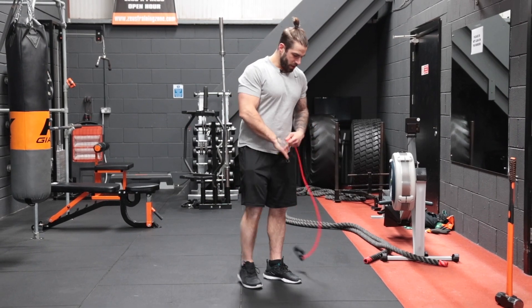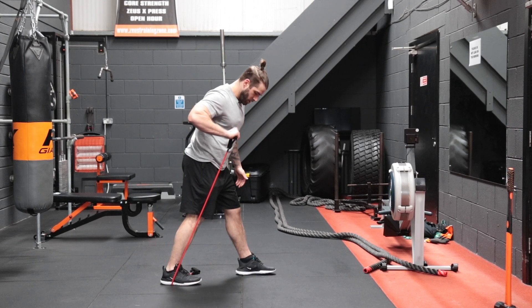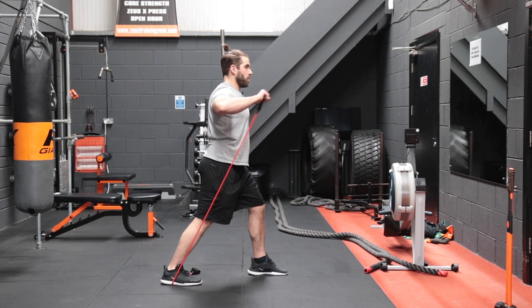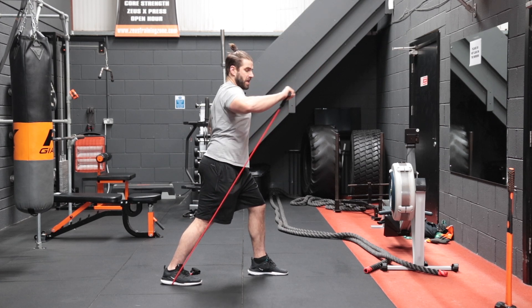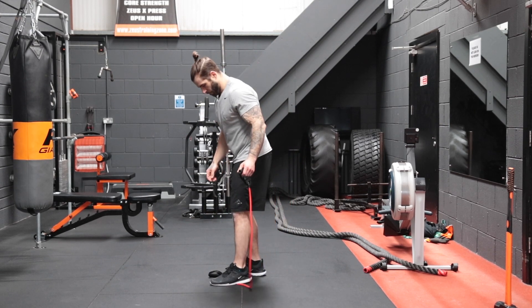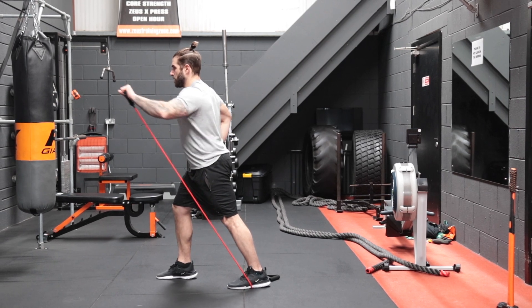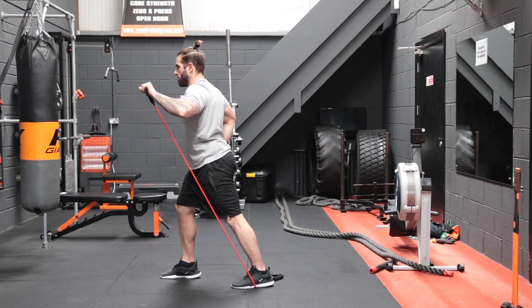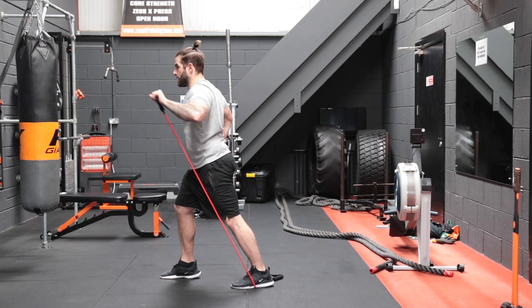Back to the single arm incline press — or double arm if your resistance bands allow it. Over the thumb, right leg back, and press upward — one, two, three, four, five, six, seven, eight, nine, and ten. Now swap onto the other side: right foot forward, left foot behind, split stance — one, two, three, four, five, six, seven, eight, nine, and ten.